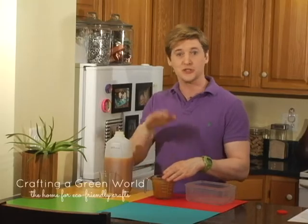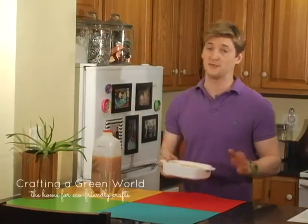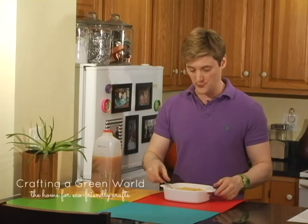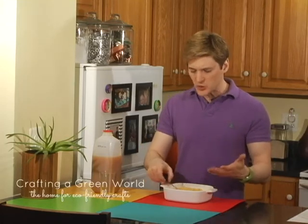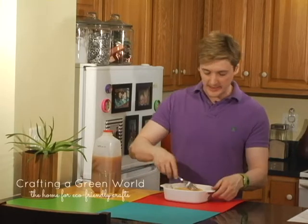Then this goes back into the freezer. We're basically making a granita here, which if you want to eat it just like this, it's super delicious right at this stage too. I have a swap here — this one is already frozen. With the granita, you pour in your liquid, pop it in the freezer for about 30 minutes, and then take it out and scrape it with a fork.